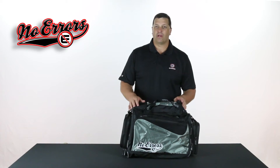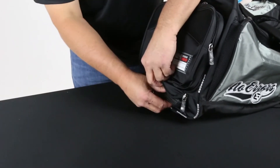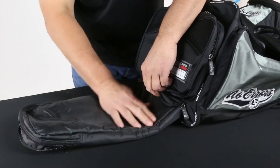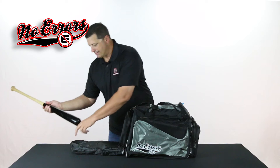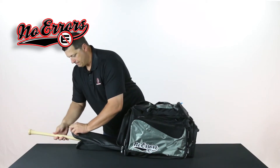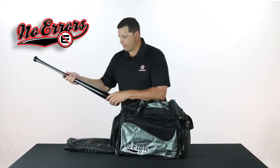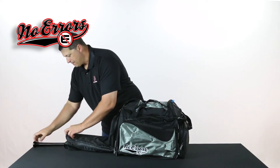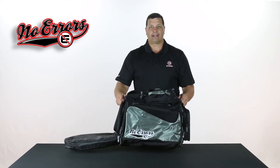I know this bag only looks like a duffel bag, but I assure you it is far more. This is a duffel bag that turns into a bat bag. Simply unzip the pocket down here where the hideaway sleeve is, pull it out, take your 34-inch bat, slide it in the bat sleeve, take another one or a number of 34-inch bats, slide them down the bat sleeve, and now you've got a duffel bag that turns into a bat bag.